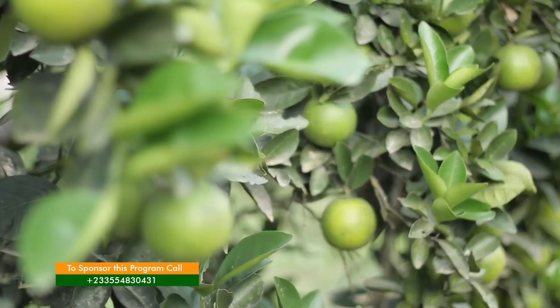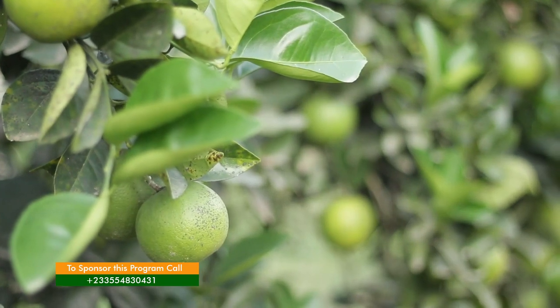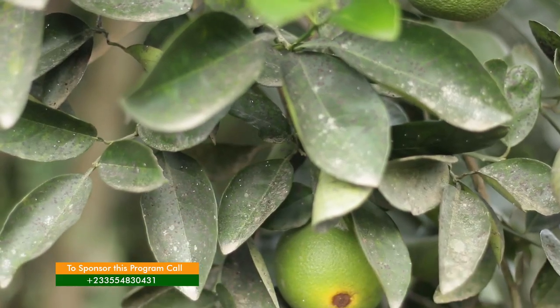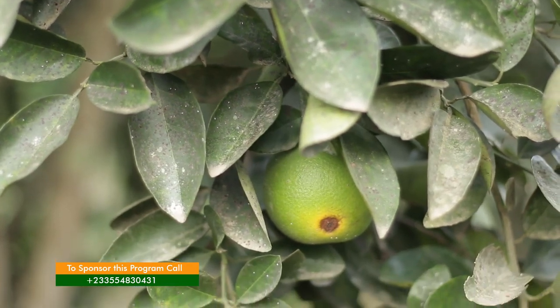If only you maintain the farm — do all the cultural practices, pruning, and control pests — if you adhere to the process, you will be fine. The tree can last for a very long time.